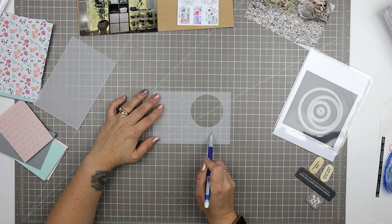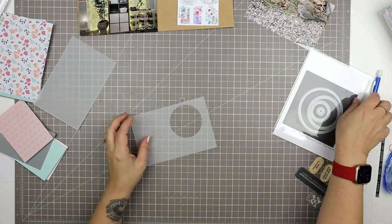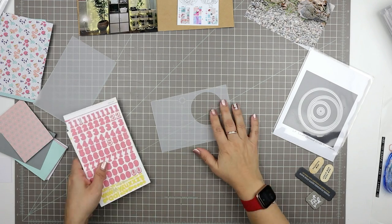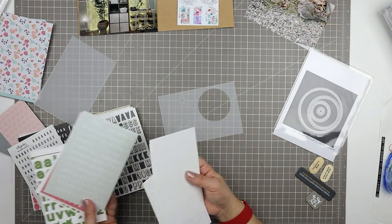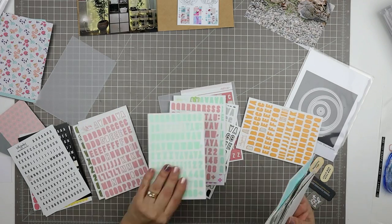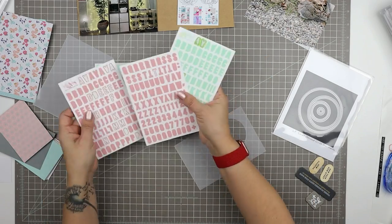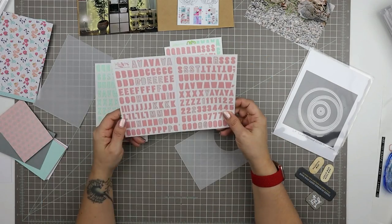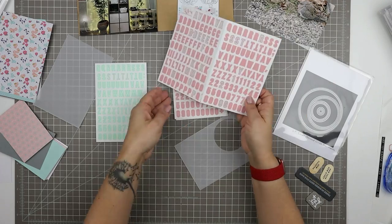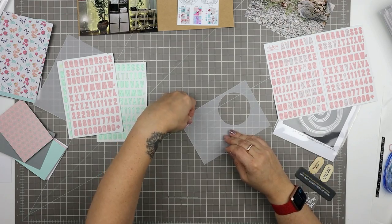I just used my journaling template — though I could have just hand-drawn the lines, because my grid mat gives me a nice lined template as well. So I have my lines for my journaling, and I just have to pick out some letters because I want to spell out the word 'morning dove.' I'm looking through my small letter stickers that I keep in my Project Life area. I found these really cute pink ones and I think they work well with some of the colors in the Millie and June collection. So I'm going to spell out 'morning dove' using these little letter stickers.